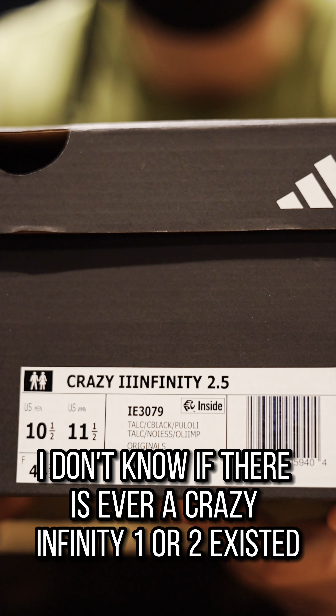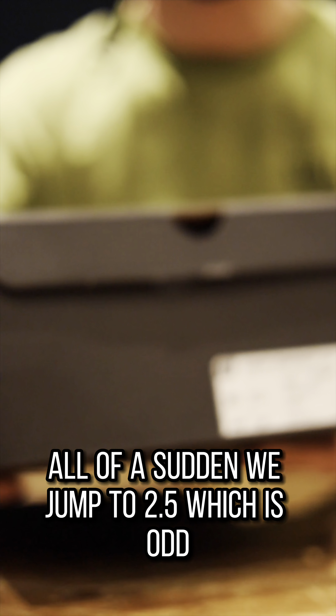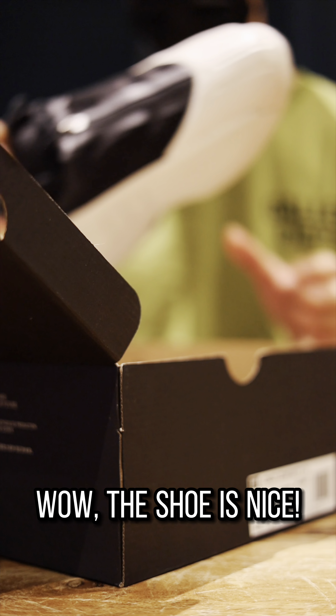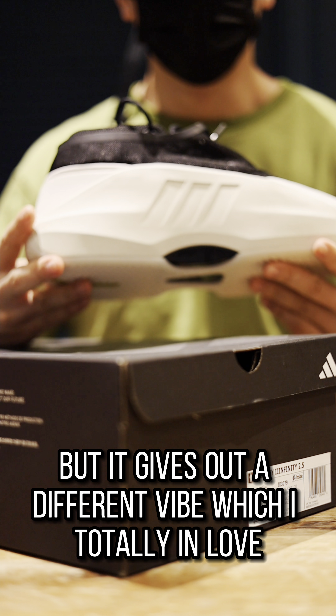Other than my hairy legs, how do you like the shoe? I think Adidas has finally awakened itself in the year 2023. So let's unbox together one of the most anticipated retro performance shoes they just released and see how it stacks up.